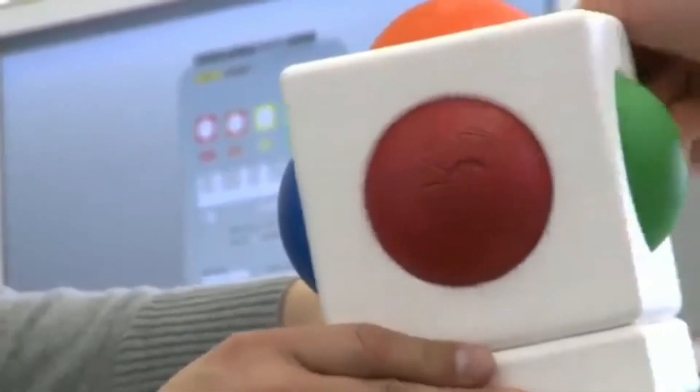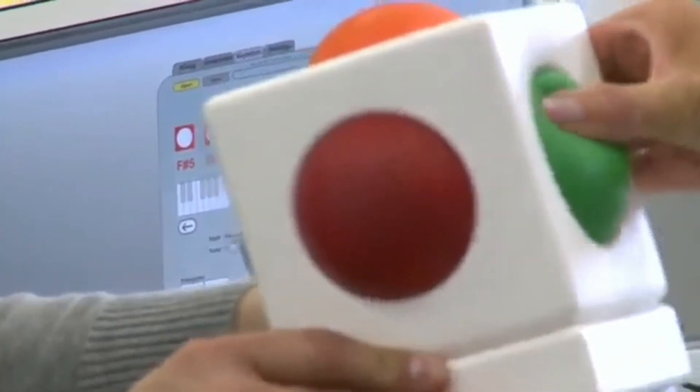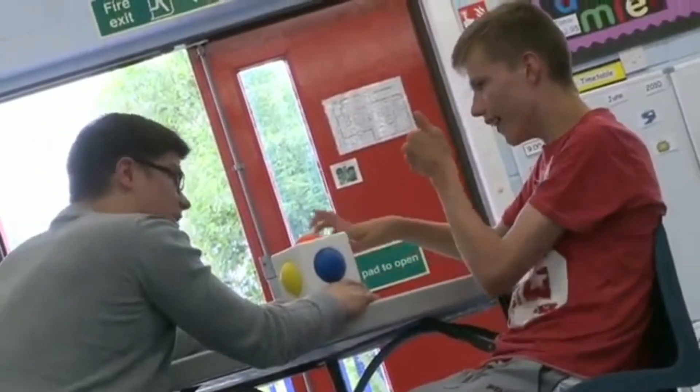In developing the Skoog and actually working with kids in the schools and in the classroom, it's really helped us make the Skoog something that's usable by the children themselves. They've informed us massively on how it needs to work, and they've given their opinion on colours and design, and the feedback they've given to us has been just marvellous.